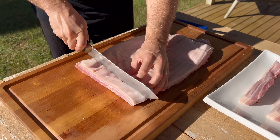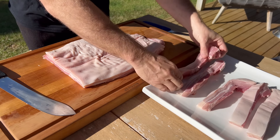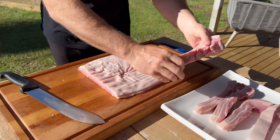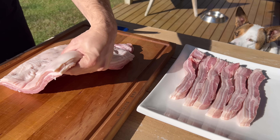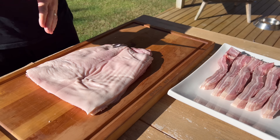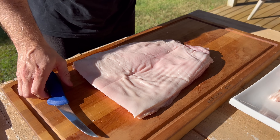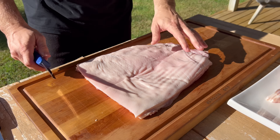We're going to do two more and then we're going to score the whole piece for the barbecue. Okay, there's the steaks or whatever you want to call them. So now we're on to the pork belly part. We're going to score the pork belly for the barbecue. But before I get into that, remember to give me a thumbs up on the video — it helps the channel.